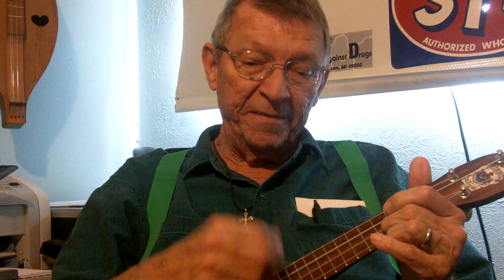When you strum the ukulele, the way you should do it is move your index finger perpendicular to the other fingers and go up and down. Now I don't do it that way — nobody ever taught me — but I'm going to teach you the right way. You move your finger at a perpendicular angle to the other three fingers and move it up and down. After a while, that wears your fingernail out.